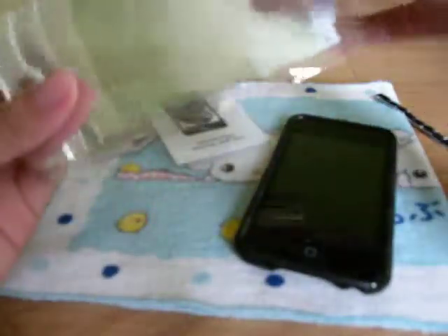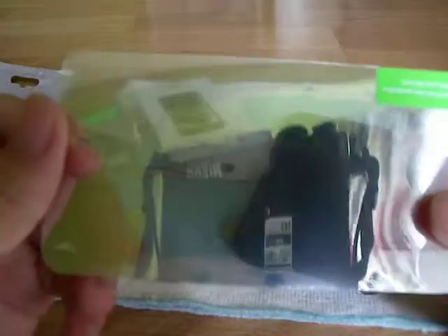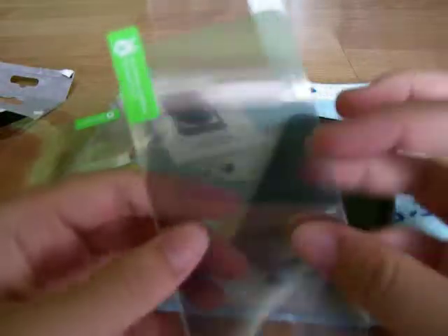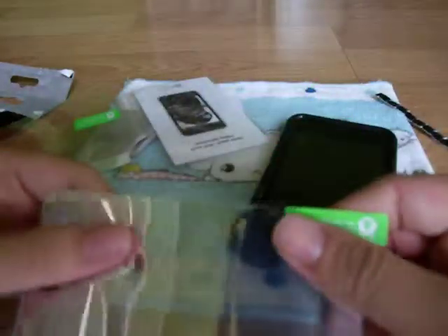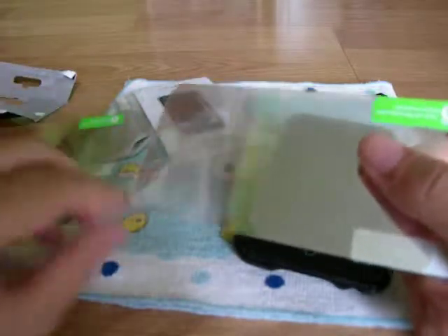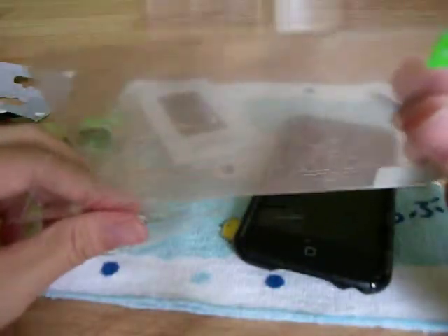And the mirror film guys — check that out. It's so like a mirror guys. You can see my Nikon camera in it. Check that out. Wow, it feels real thick guys. I'll definitely be using this on my iPod. They're too fun guys.